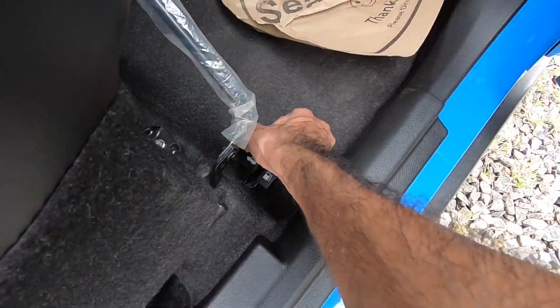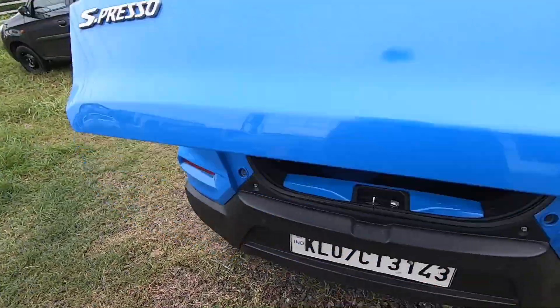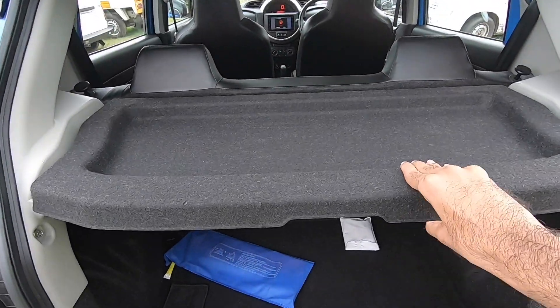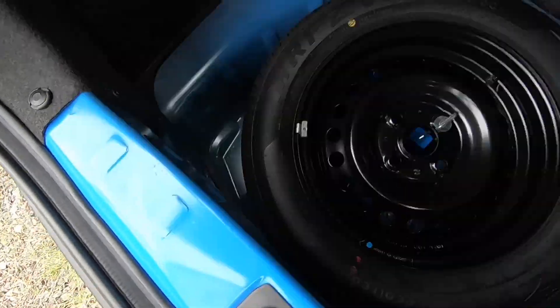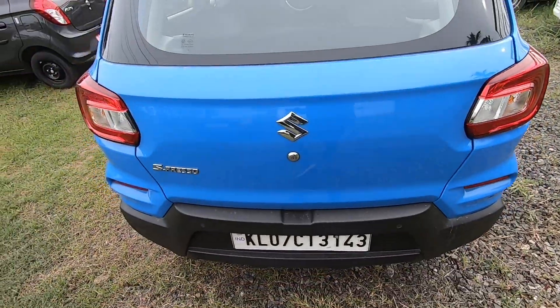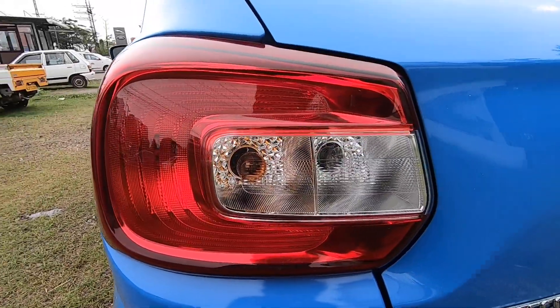The boot is very normal. We will open it to show the boot parcel area. The boot capacity is visible. We will close the boot. In the back, there is a seat-type design.